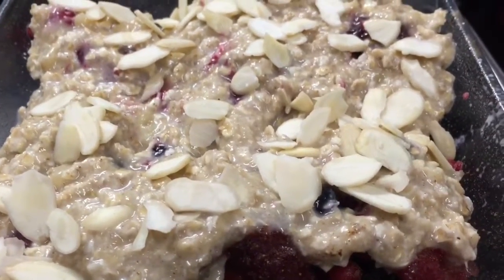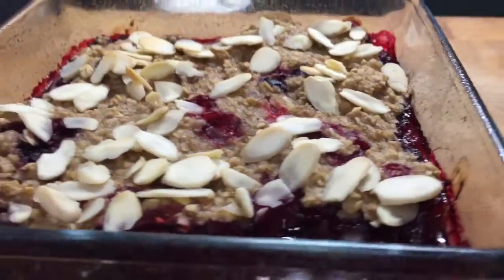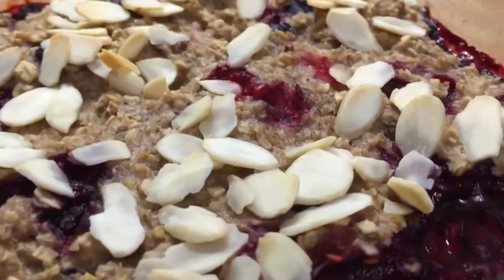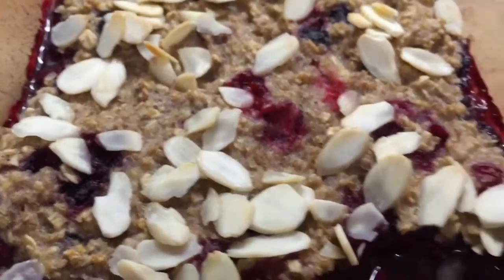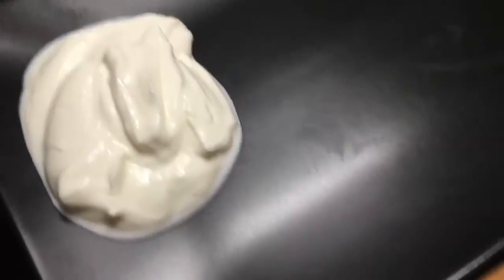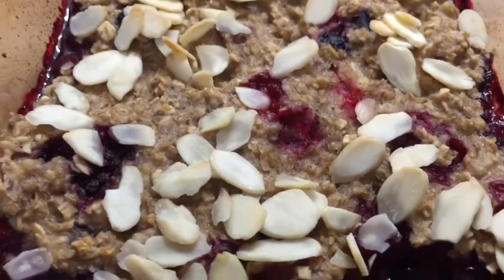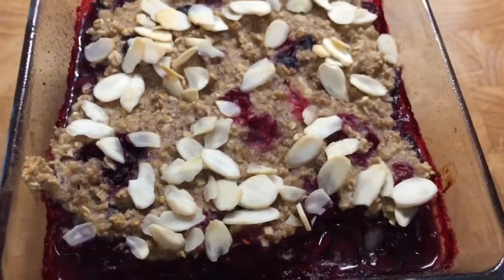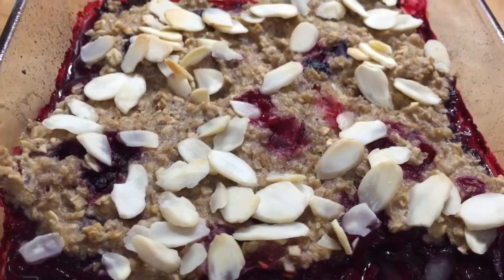I'm going to cook it at around 180-190 degrees and serve it with some of my favourite yummy fat-free yoghurt. My pudding's cooked and it looks absolutely as good as I expected, and it smells even better. I've got my dish prepared over here with some quark on the side.